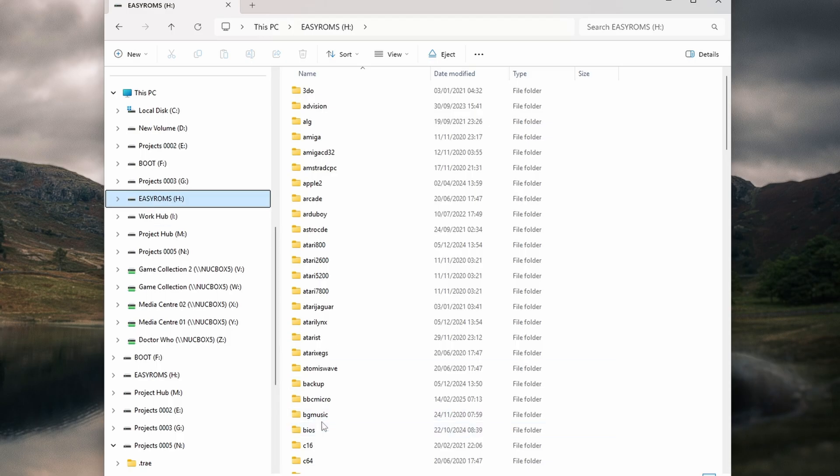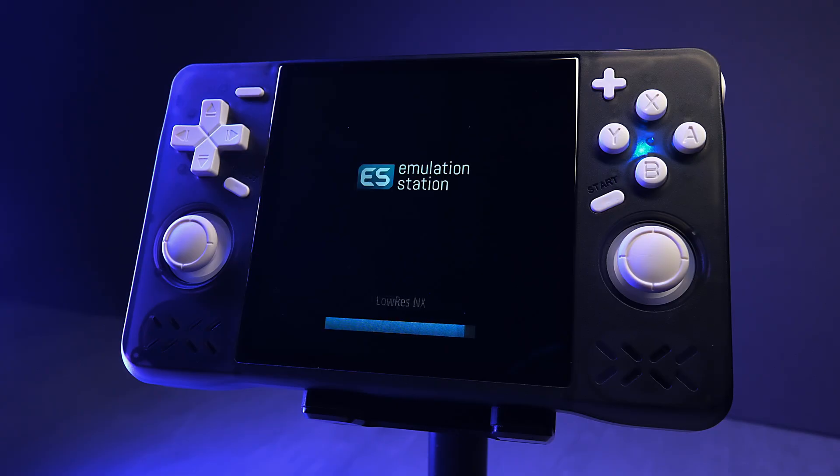Open up the EasyRoms drive and you'll find the same folder structure as before: a BIOS folder for your system files and subfolders for every system imaginable. Copy your BIOS files into the BIOS folder and sort your game ROMs into the appropriate system folders — Gameboy goes in GB, NES is NES, and so on. Take your time with this because once you've done it, you won't need to do it again unless you're adding or removing games. When you're done copying files, safely eject the SD card, put it back in the XF40H, and power it on.